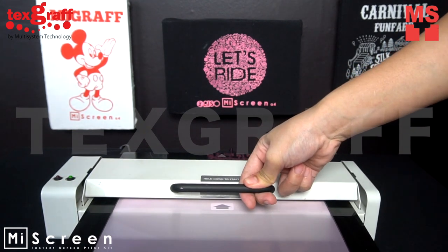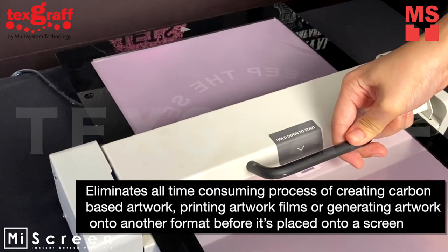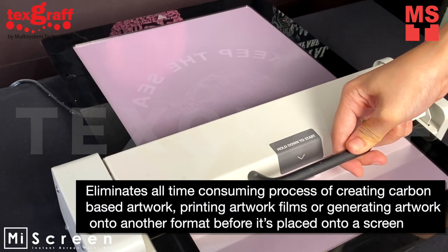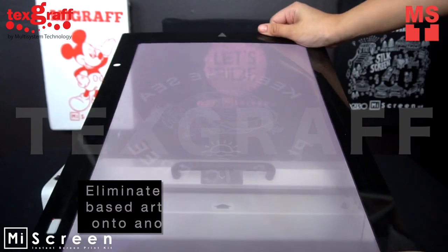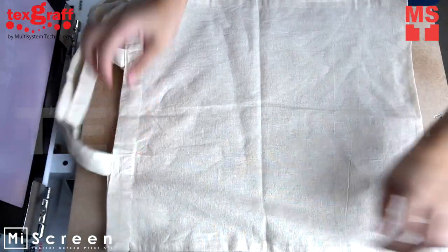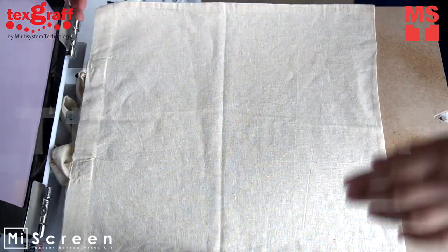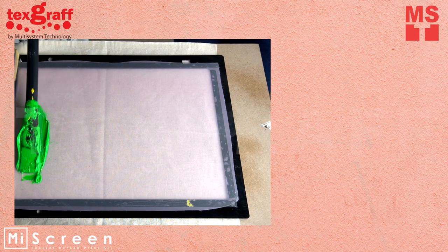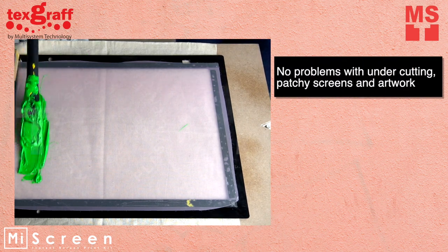Using digital technologies, the MyScreen system eliminates all time-consuming processes of creating carbon-based artwork, printing artwork films, or generating artwork onto another format before it is placed onto the screen. MyScreen has direct and accurate reproductions every single time, with ultra-fine dots, no problems with undercutting, patch screens, and artwork.